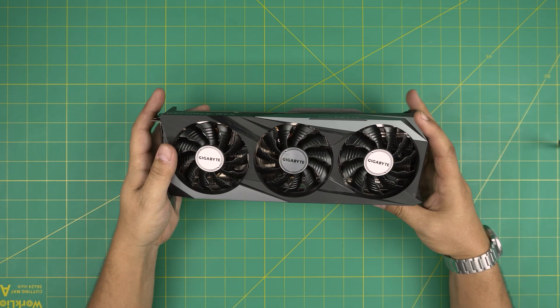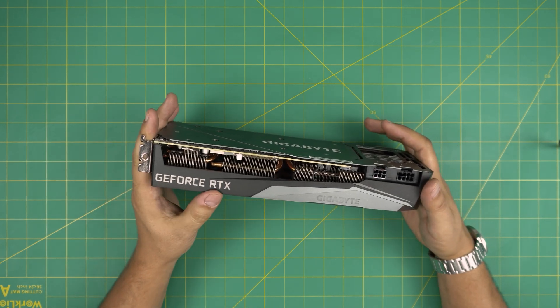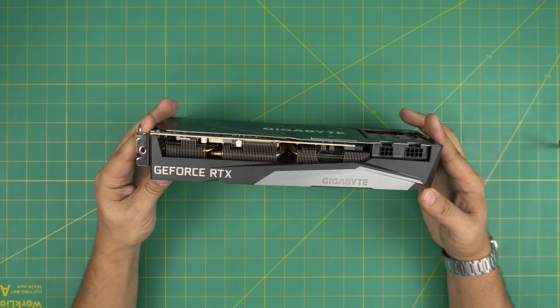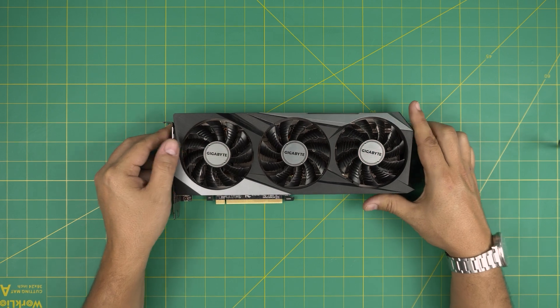I'm back with another video. Today we have an RTX GPU — the GeForce RTX 3070. The brand is Gigabyte, and in this video I'm going to go over how you can open it up and how you can repaste it.